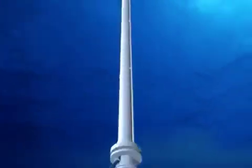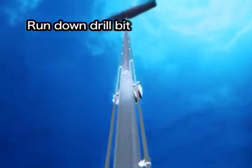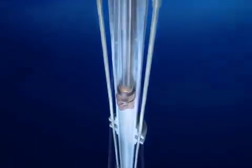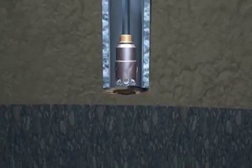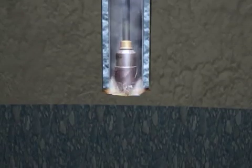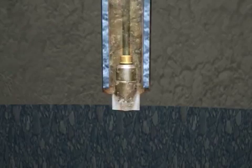A drill bit smaller than the one first used is run down through the riser pipe and casing pipe. The drilling begins. Once the riser pipe has been connected, drilling mud is used instead of seawater.